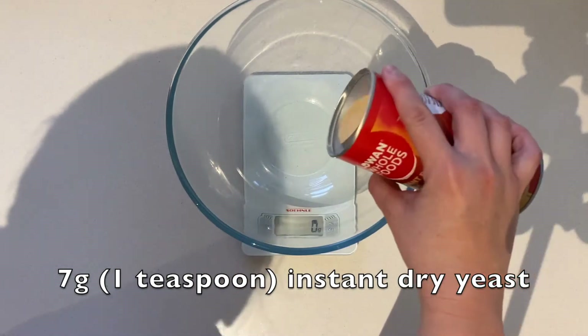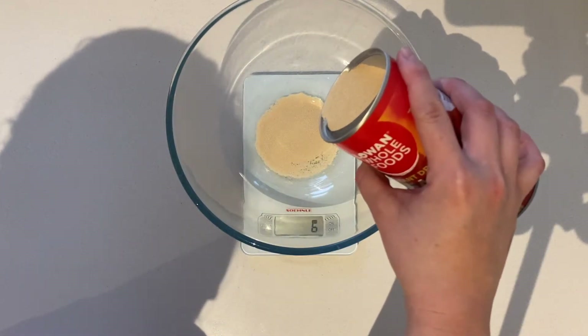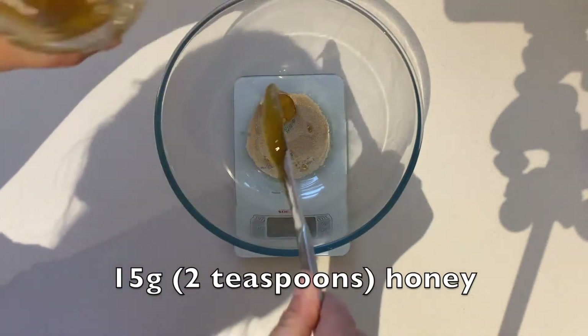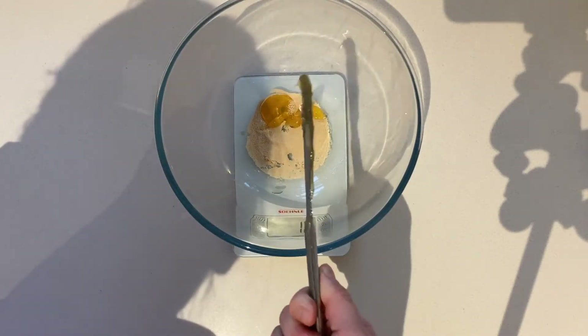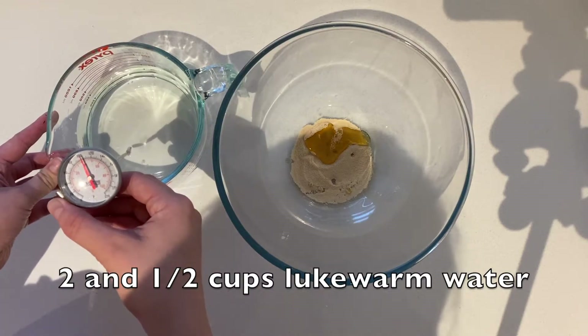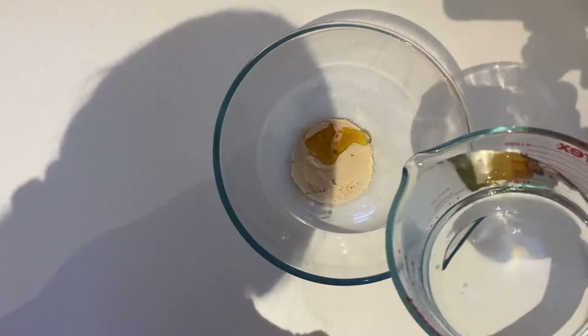First, measure 7 grams of instant dry yeast. Then add 2 teaspoons or 15 grams of honey and two and a half cups of lukewarm water. Make sure it's about 40 degrees Celsius.